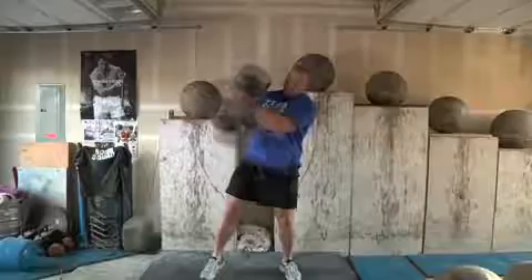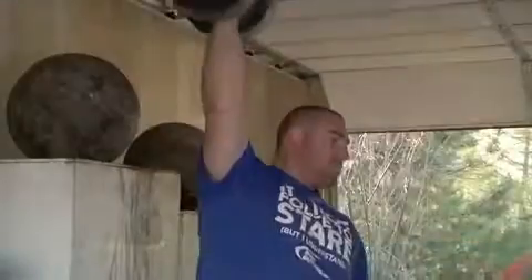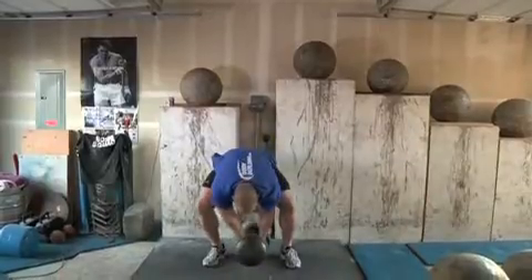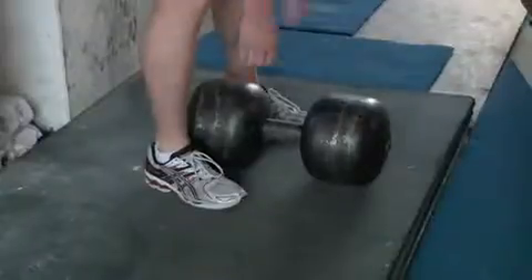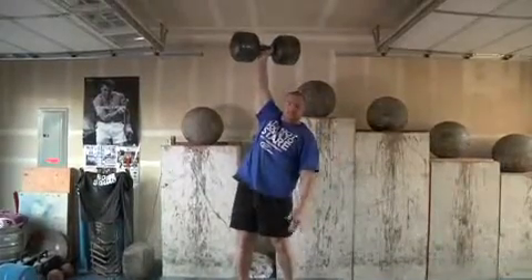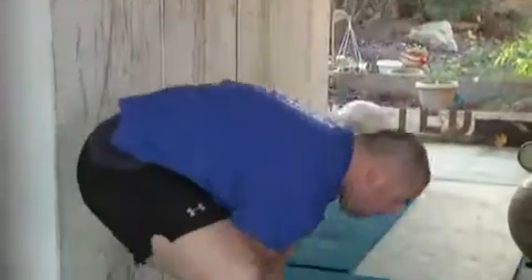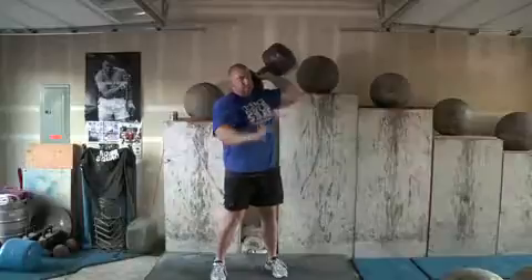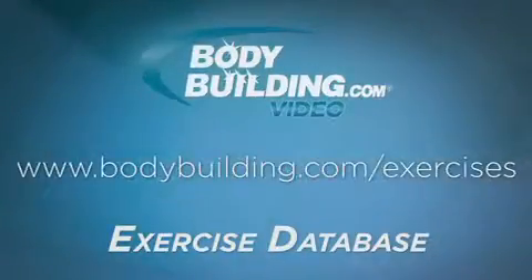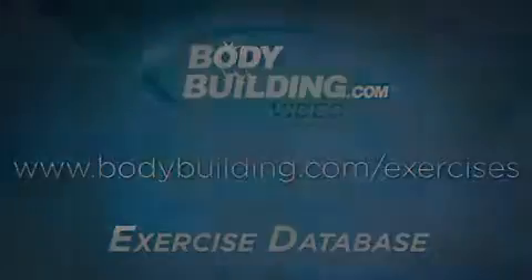Carefully guide the dumbbell back to the floor, keeping it under control as much as possible. It is best to perform this event on a thick rubber mat to prevent damage to the floor.